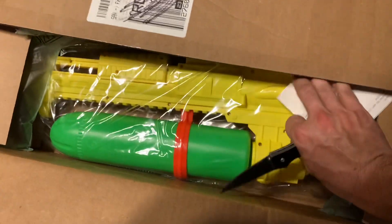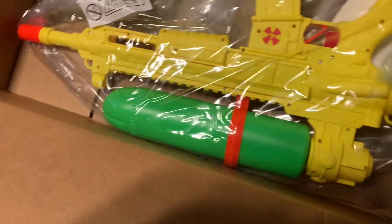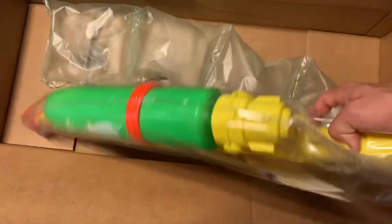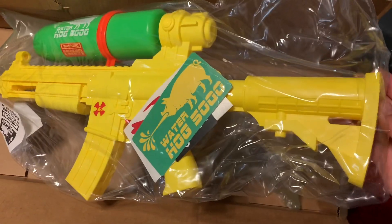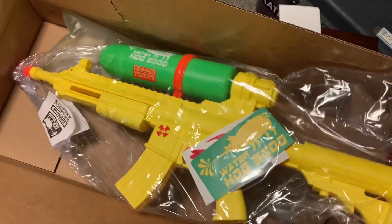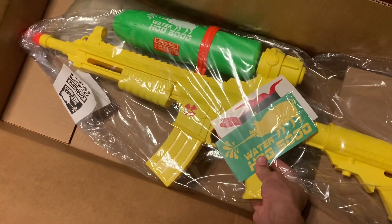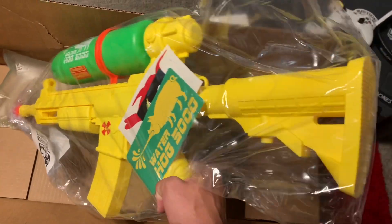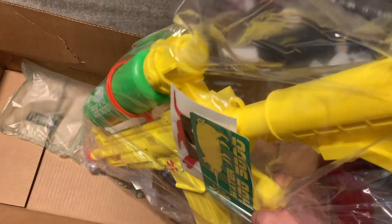All right, let's take a look. So it's the Noveski Waterhog 5000. I haven't really seen any videos out there on it, so I figured I'll just do it. I probably should have got one for myself, because it's actually kind of cool. It's a birthday gift for a friend — he doesn't have any guns yet — and hopefully his wife won't beat him in his sleep for this, but it's pretty sweet.